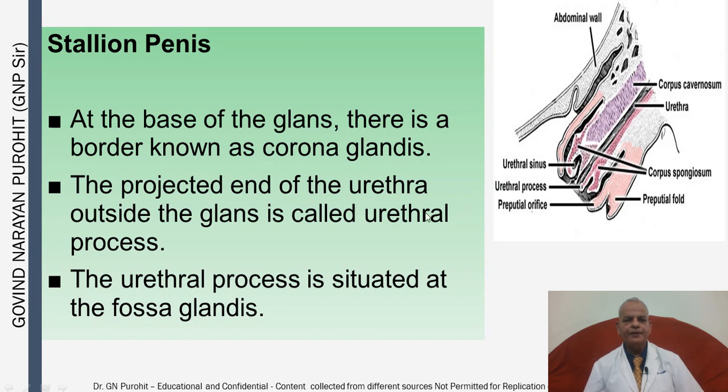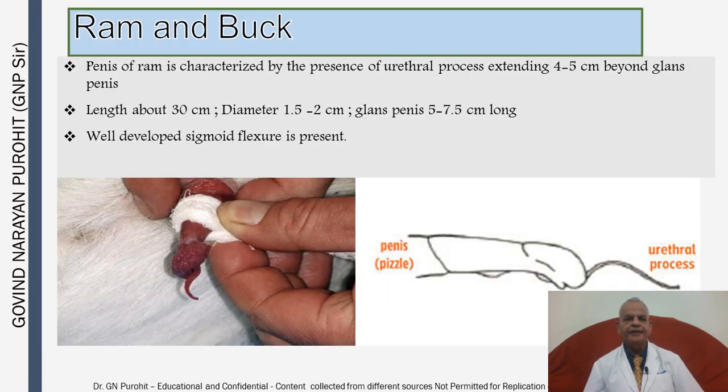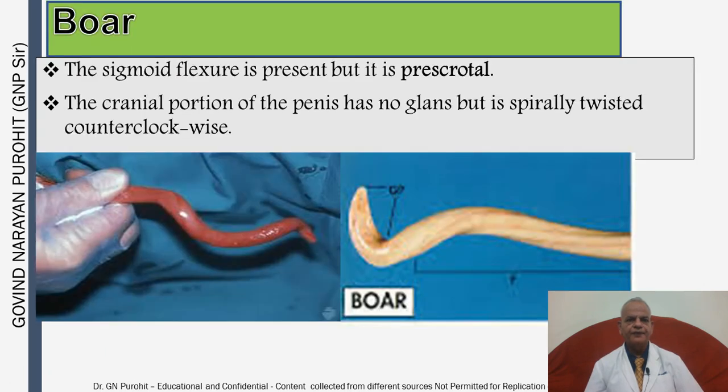In the ram and the buck, the penis is characterized by the presence of a urethral process extending four to five centimeters beyond the glans. This urethral process moves around during ejaculation and sprays semen deeper into the uterus. In the boar, a sigmoid flexure is present but it is pre-scrotal. The cranial portion of the boar's penis has no glans but is spirally twisted counterclockwise.